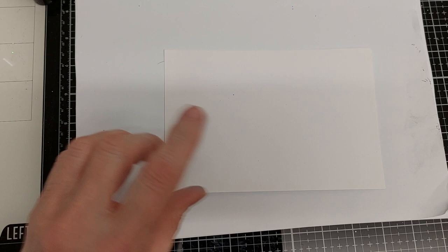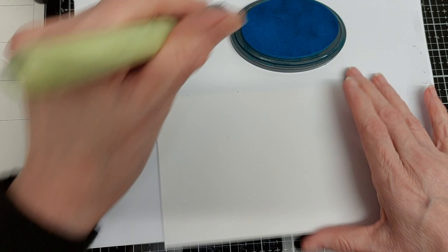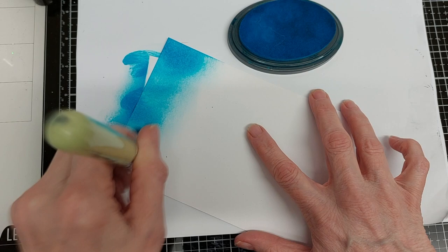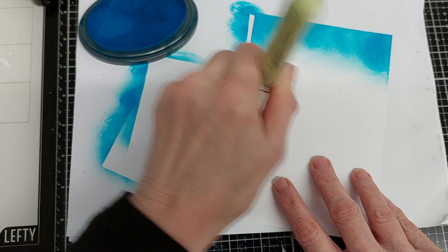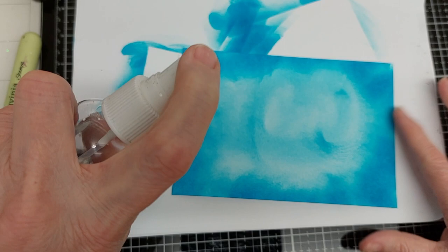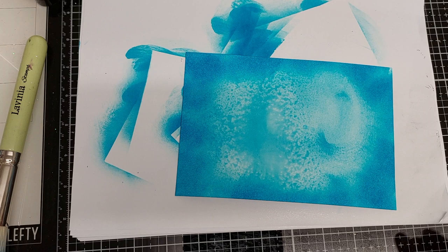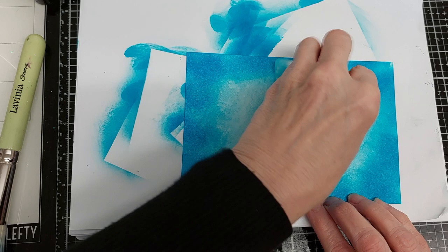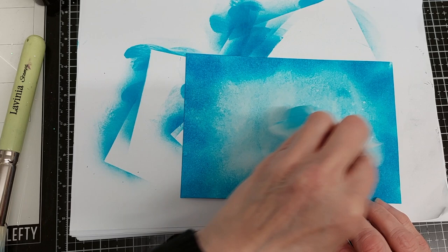I'm going to start — this particular ink has been used quite a lot of times so it's not as juicy as a newer one, just bear that in mind. You can see mine's been used an awful lot. I'm going around the edges first because I want the edges to be a bit darker. Then I'm going to spray this with some water and use a damp cloth or a wet wipe — I'm just going to dab it in the centre. Now I'm going to dry it with my dryer.